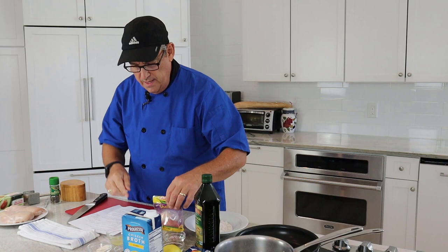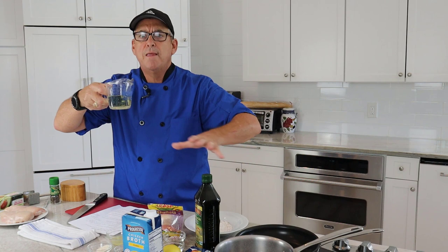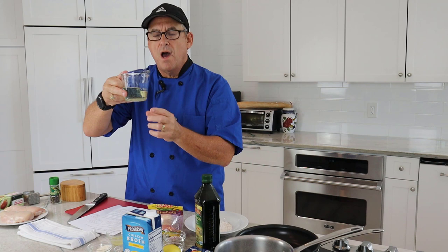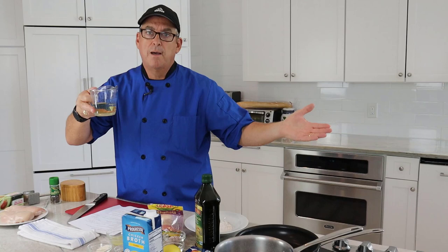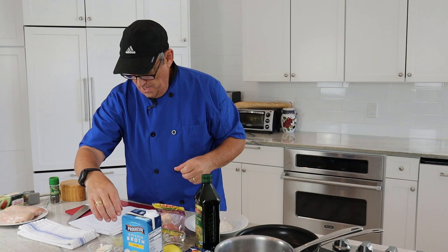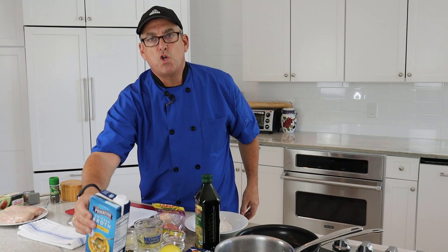We've got some white wine — I'm going to add half a cup to make the base of our sauce and deglaze our pan. Any dry white wine will work. I suggest dry, not something fruity. I'd also recommend using the wine you're going to drink with this dish when it's complete — makes sense. Then we have 2 tablespoons of fresh lemon juice for that lemon flavor. We're also adding some chicken stock — if you have homemade, perfect; if not, store-bought works great.